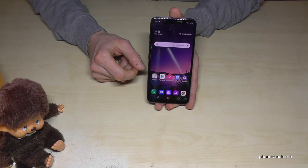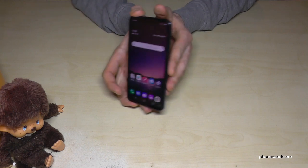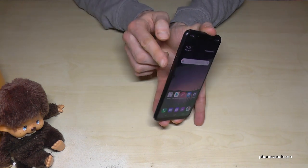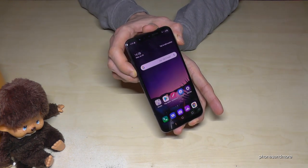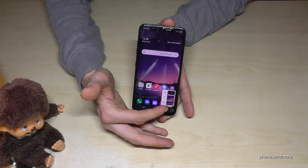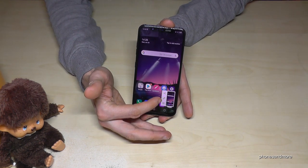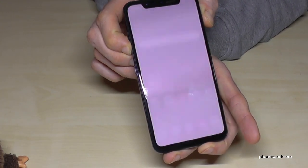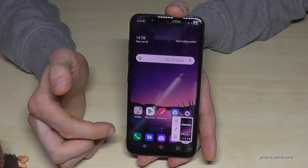Of course, you can also take screenshots. There are two ways. One works with the buttons: press the power button and the volume down button at the same time, hold for one second, and you'll have a screenshot with a preview. You can share it directly or edit it.